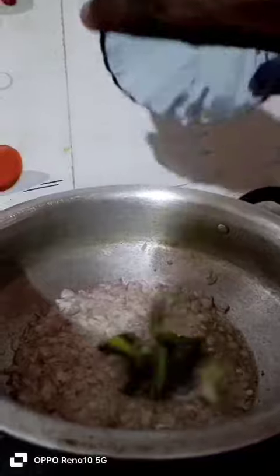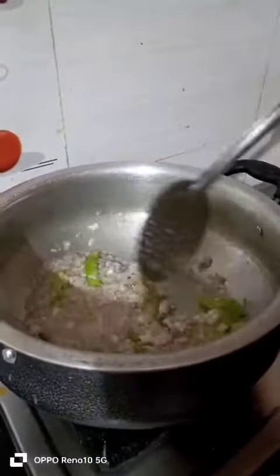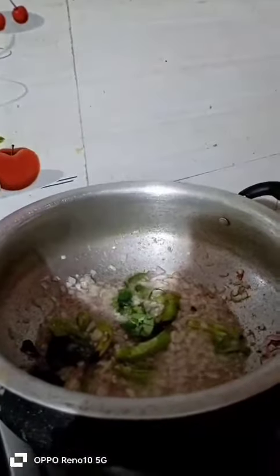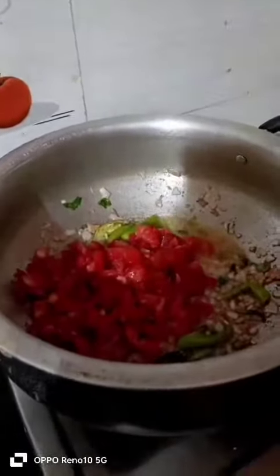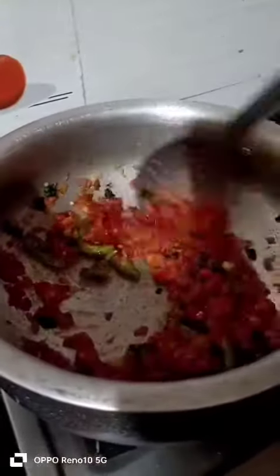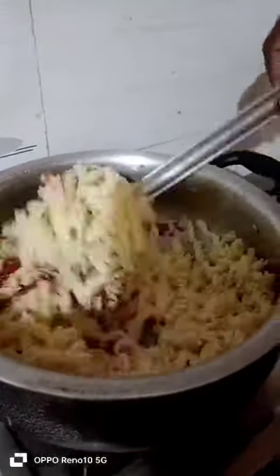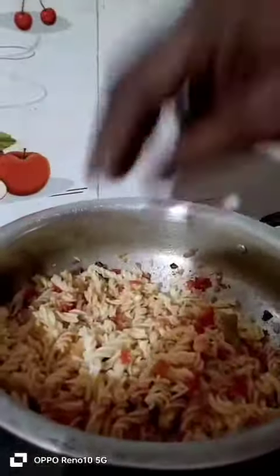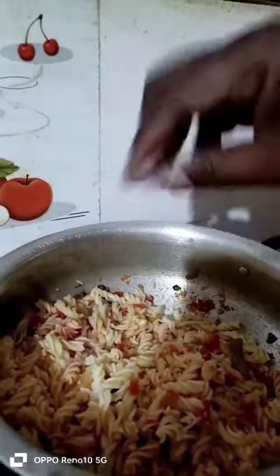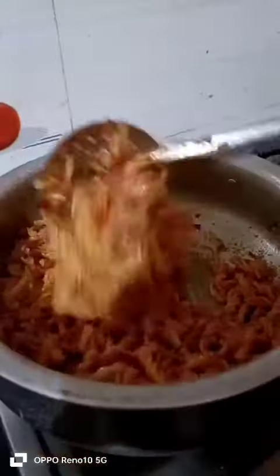Add oil, onion, chili, ginger, garlic paste and add curry leaves. Add a little salt. Add salt, turmeric, chili and Garam Masala.